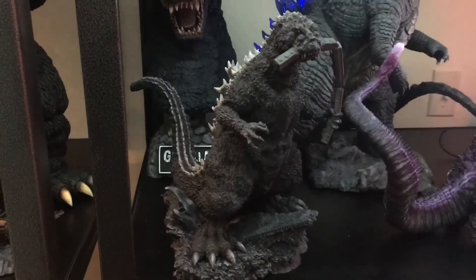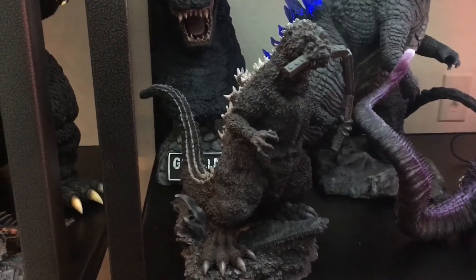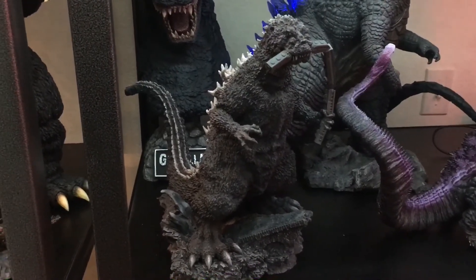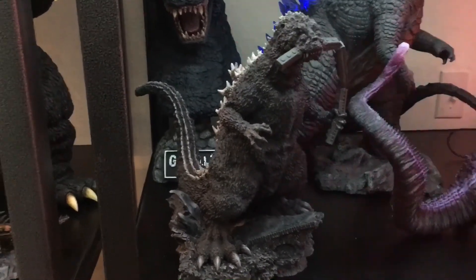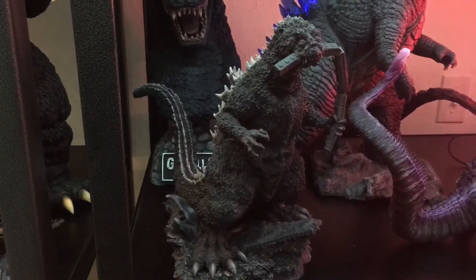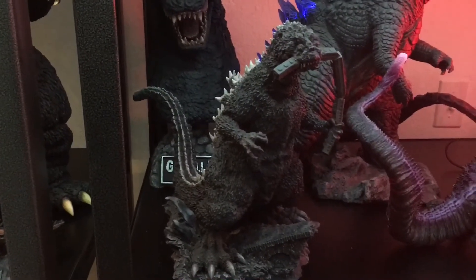This guy is different — I always wanted the kit but it was always out of reach and wasn't a priority for me. I always wanted this figure, so I'm glad X Plus did it and I was finally able to get one.